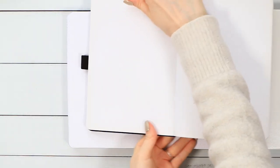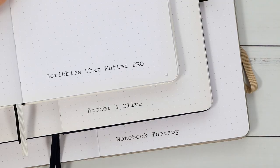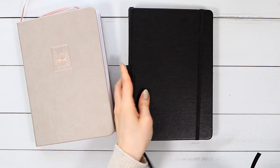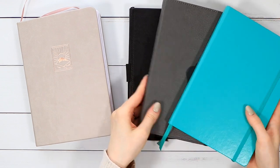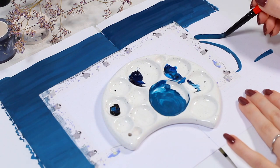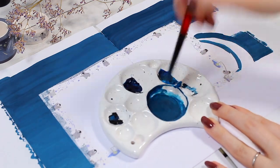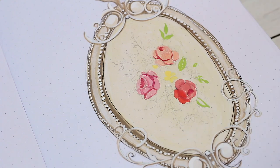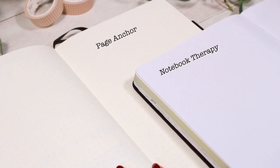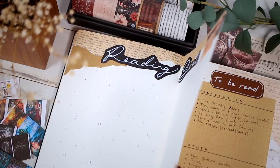In my previous review, I showed this paper comparison — first with my other 160 GSM journals that have a very similar pure white paper color, which is my personal preference, and then some other notebooks that have more of an ivory-toned paper, where you can really see the difference. If you like to paint directly in your journal or use a lot of stickers, the crispy white color is very useful because colors show up very bright against it, and stickers with white borders usually blend with this color the best.